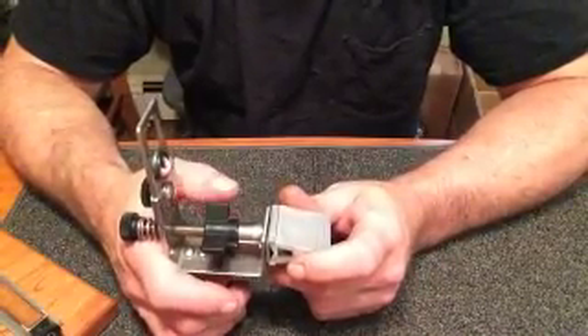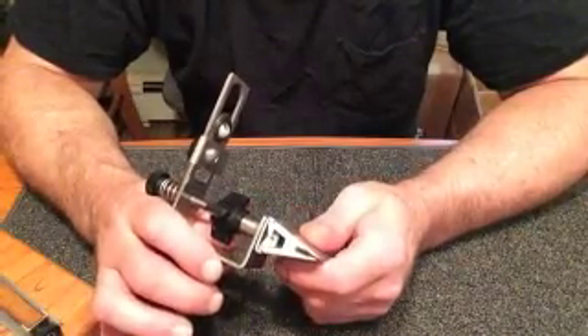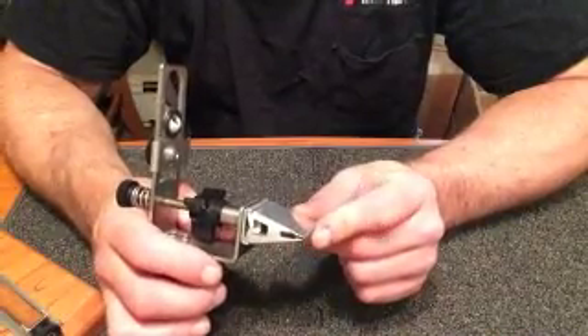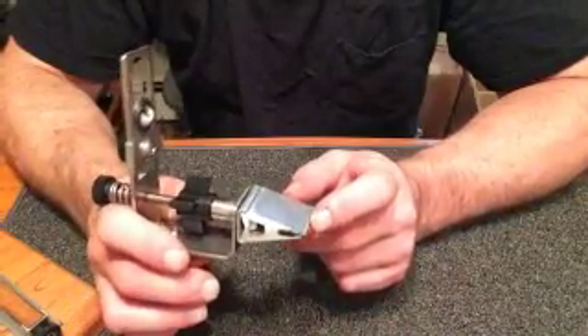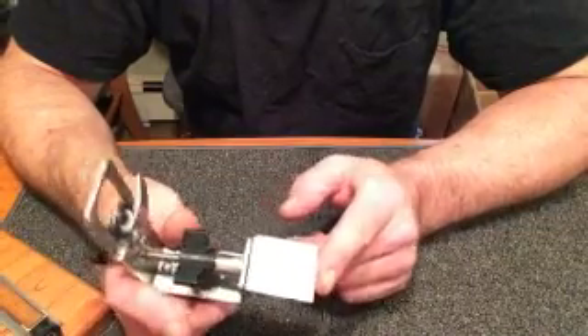Every clamp has limitations. We try to design one clamp that will hold every knife ever made, and that's just not possible. We tried for what we can get — 75% of the knives out there — and that's a pretty good percentage. Anyway, let's take a look at the clamp and the way it works.